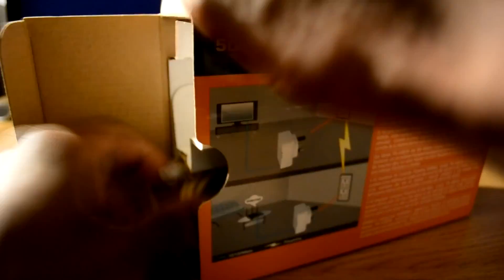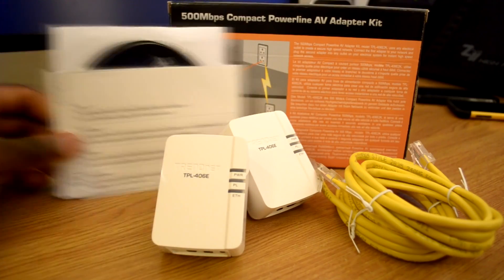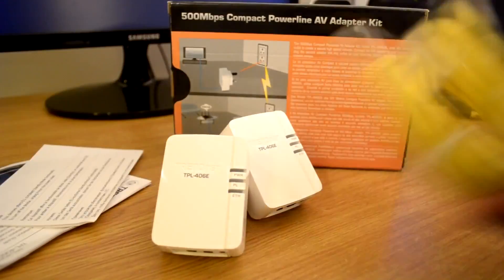Before this tutorial on how to set up a power line adapter begins, please watch my previously uploaded unboxing and overview video containing more information about the TrendNet TPL 406E power line adapter. This is the device that I will be using for demonstration in this tutorial.